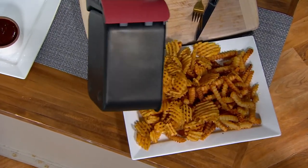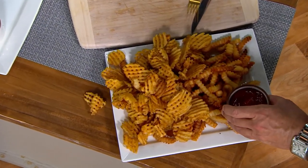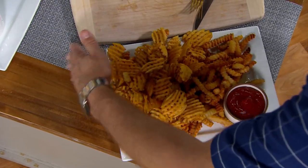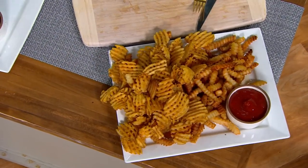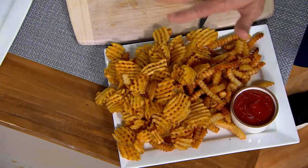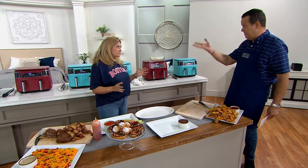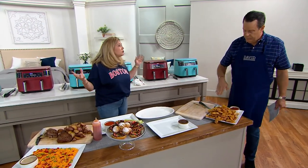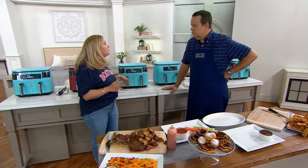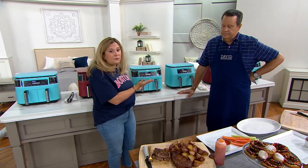Look at this — four pounds of fries we were able to do. Season those up high so you get a nice, even seasoning. Perfect for game day. Home gating — a lot of people don't want to go to the game. If you're feeding a crowd, you can use both zones and make up to four pounds. If you just have a few people over for the game, you don't have to use both — you can use one as a single air fryer if you desire.